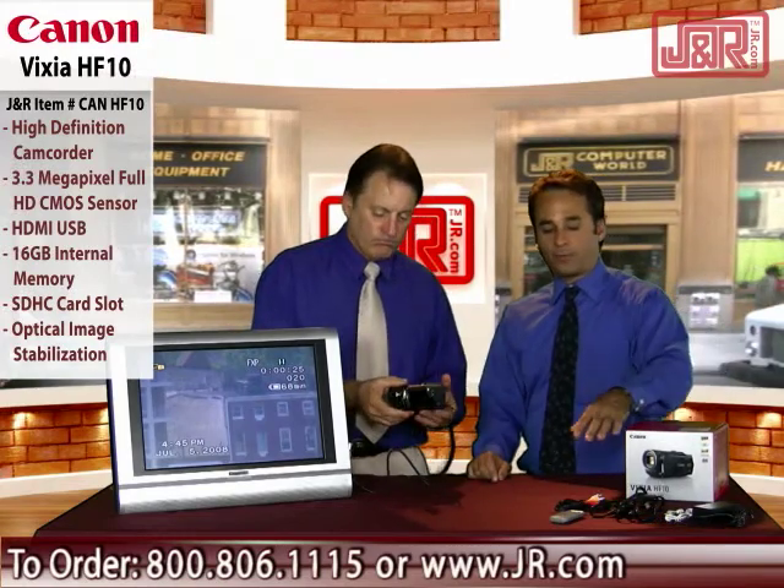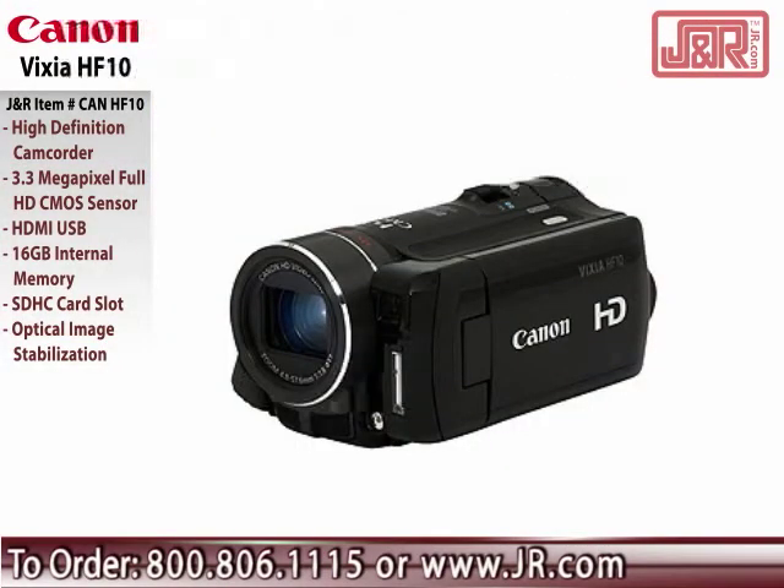Easy to charge up, easy to watch. It's the Canon Vixia HF10 video camera — includes still photo capability and remember the 16 gigabyte internal memory. Fully HD. You can get it by calling 800-806-1115 or go to JNR.com.